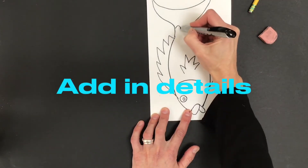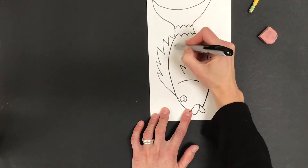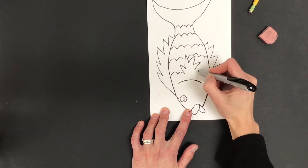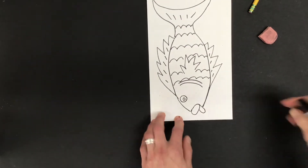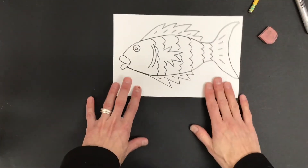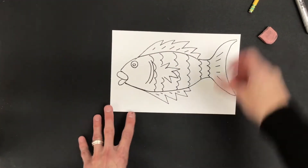Now I'm gonna add in my details like scales and lines on the fins — anything else my fish might need. I'm not gonna make the scales too close together though; I want to leave a little bit of space in between to just give the impression of scales.